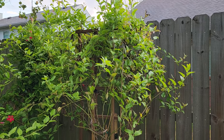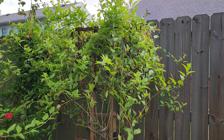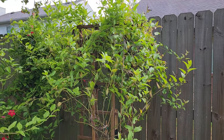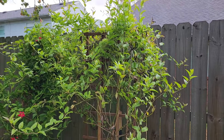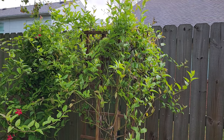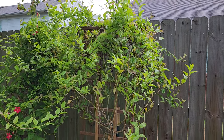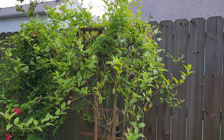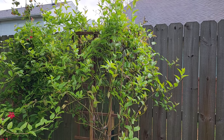Good morning everyone and welcome to our backyard. This morning I wanted to talk about Mexican flame vine. This vine has grown very beautifully for us and I wanted to give an update on this because I've had a few questions lately about Mexican flame vine.